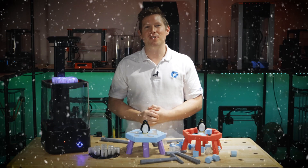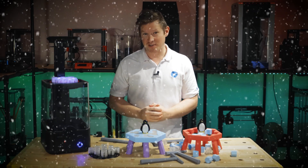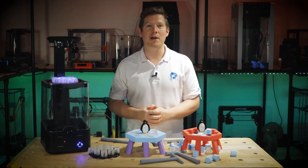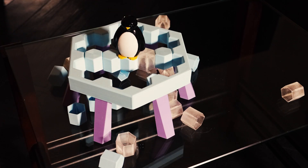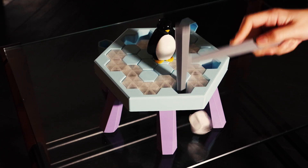Christmas is a wonderful time of year when friends and family can get together, share some gifts and, if your family is anything like mine, play some games. The game I have for you here today is called Penguin Peril, which is a fully 3D printable game inspired by a popular board game. The files are free to download from the Polymaker Thingiverse account and the game is really fun for people of all ages.